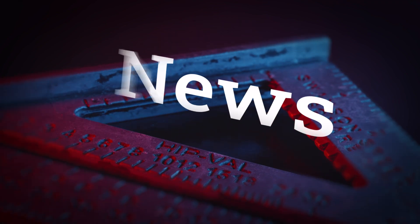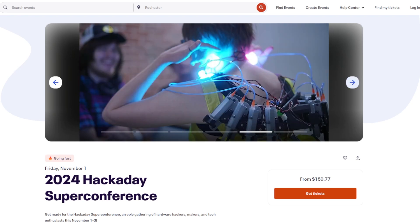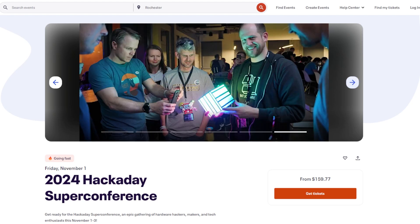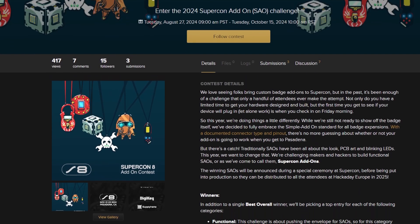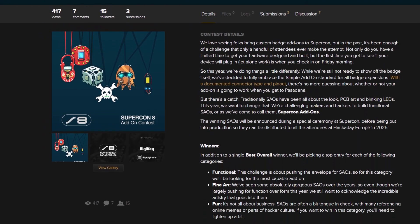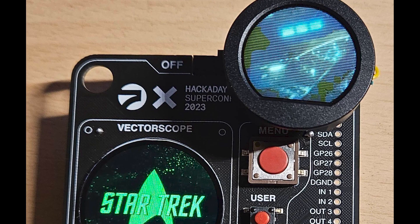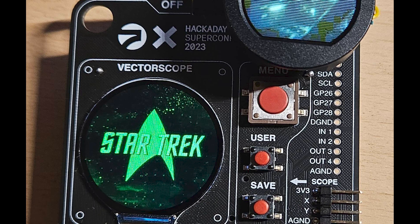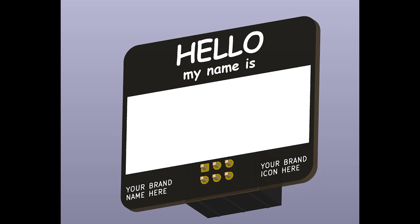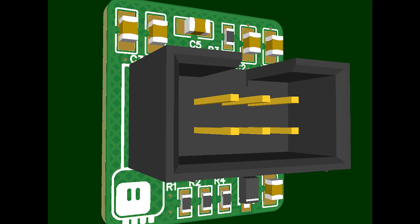Now for some news. As fall approaches, so does the Hackaday Supercon, taking place November 1st through the 3rd in Pasadena, California. This year, as a way to encourage the development of custom electronic add-ons for their conference badges, they're launching a contest in advance of Supercon, sponsored by Digikey. If you've got an idea for an add-on gizmo for the Supercon badge, this contest is for you. The emphasis is on practical or functional expansions, but there's also room for things to just look cool. You can find a link in the description for more details.